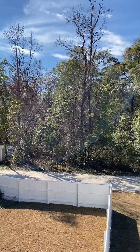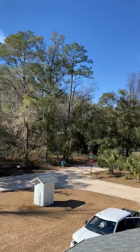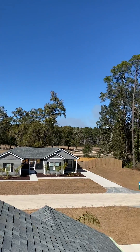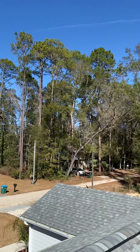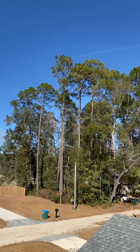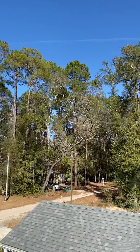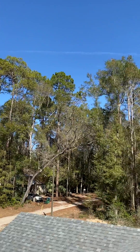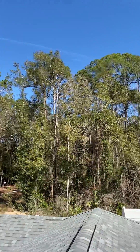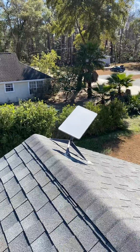We have trees probably about 60 yards over to the east, and then to the north there's not many trees. Northwest, the satellite — we're located in Tallahassee, Florida — kind of wants to go north-northwest. These trees, which are about a good 80 yards out, do kind of block some satellites. They're just pine trees, they're tall, but there's still good enough clearance and it's working pretty good.